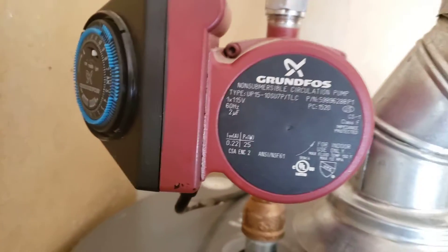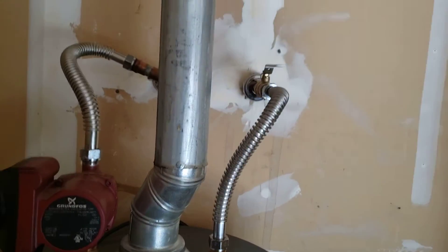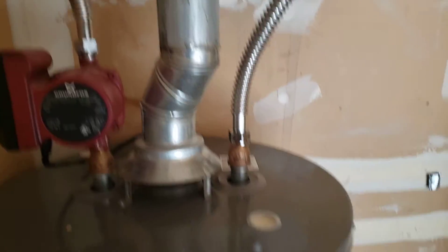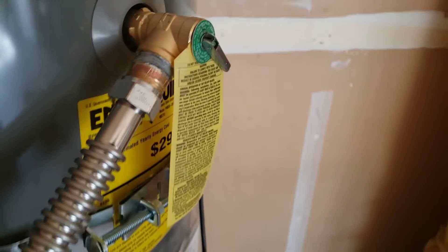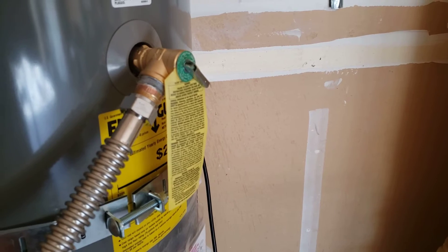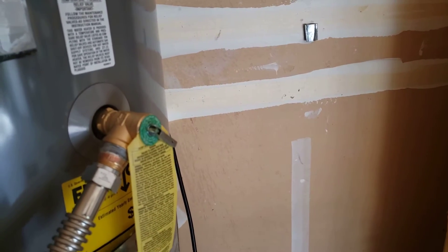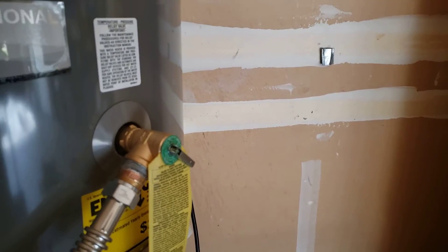We'll set the time here in just a minute and plug it back in. That's your existing vent — we just reinstalled it, cut about an inch and a half off it, and put it back in, so that's in good shape. The relief valve here is brand new, comes installed from the manufacturer — it's a temperature and pressure safety valve.